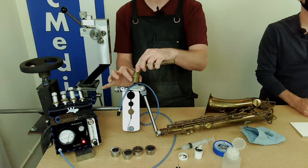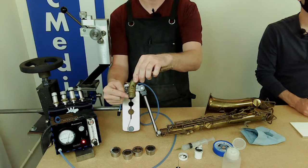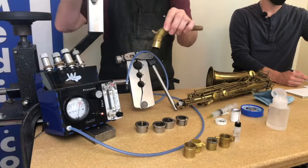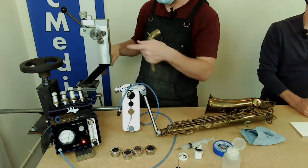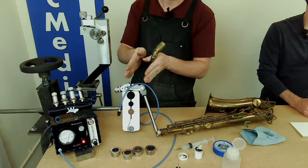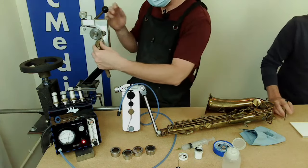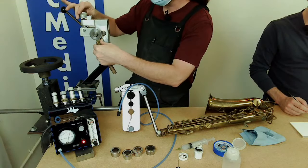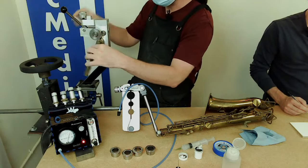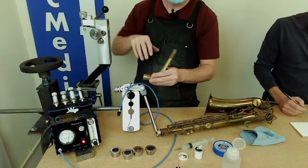I'm going to expand this tenon to fit this receiver, starting at the top of the tenon. I'm using a can-opener style expander — these rollers get closer and closer on a very incremental basis, and when I squeeze down it expands the tenon. It's important to clean the tenon first because you don't want to dig any dirt or grit into it — I've seen tenons get gouged from the expander itself.